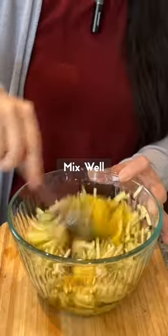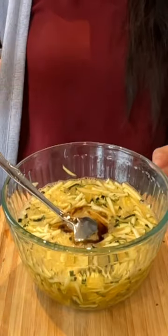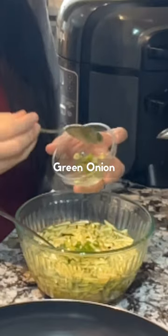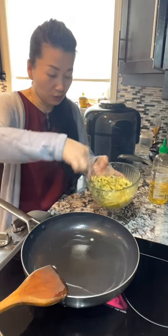Mix everything together. If you like sesame oil, add one teaspoon. Add some cooking oil. I have some green onion here — if you like, you can add a little bit. Low to medium heat.